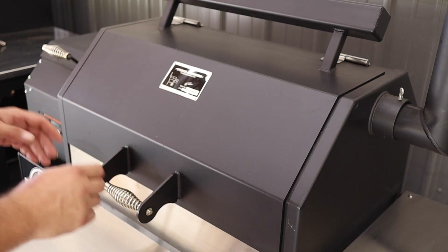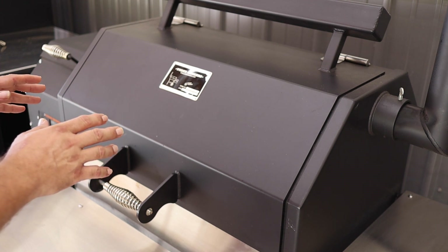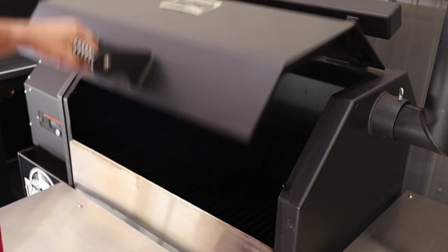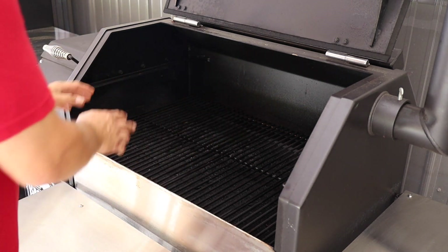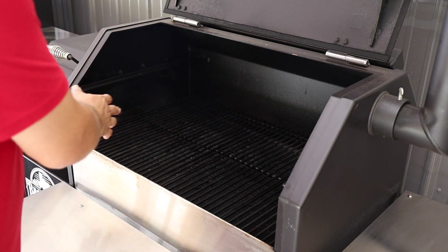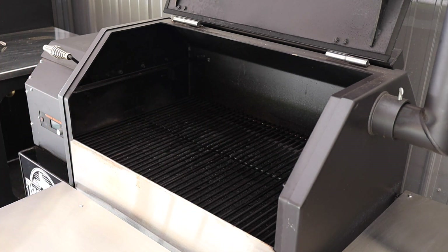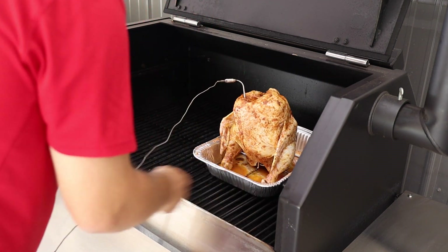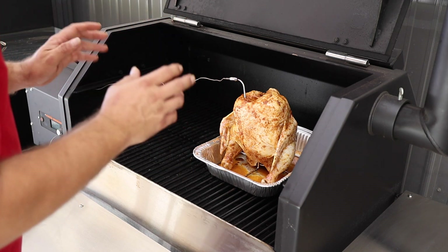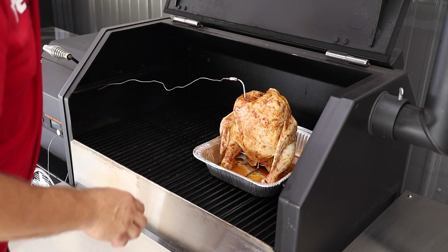We got the smoker up to 275 degrees and we're going to get this chicken on. We're using B&B Competition Blend pellets — they're not a sponsor, we just like the way they burn and they're only about $15 for a 40-pound bag. We took the top rack out to give us a little more space. We're cooking this chicken on the side of the fire pot, which runs a little warmer — probably around 280–282 degrees on that side. Probe is hooked up; we'll bring you back in about two hours to check on it.